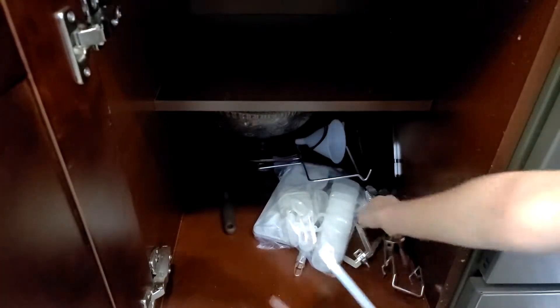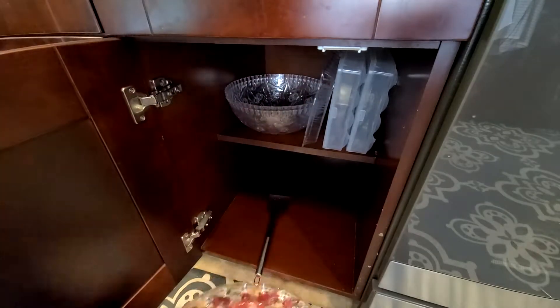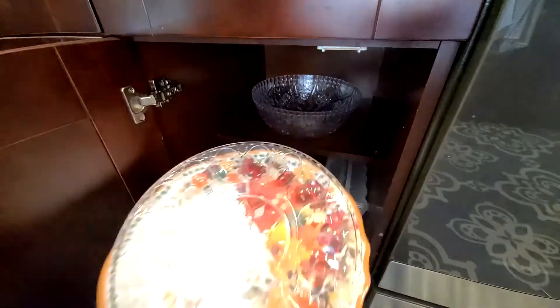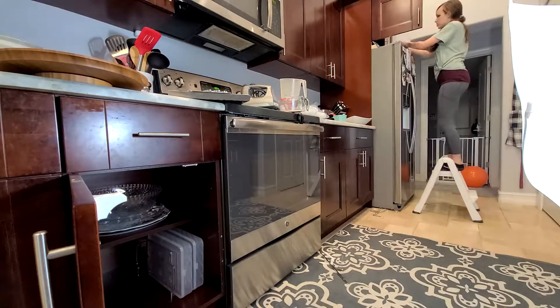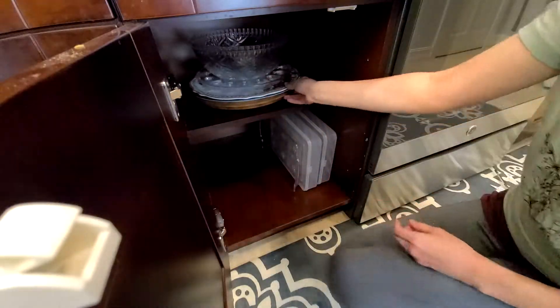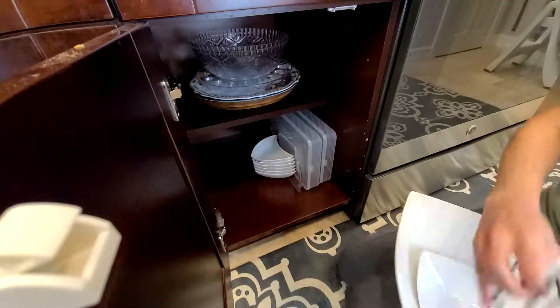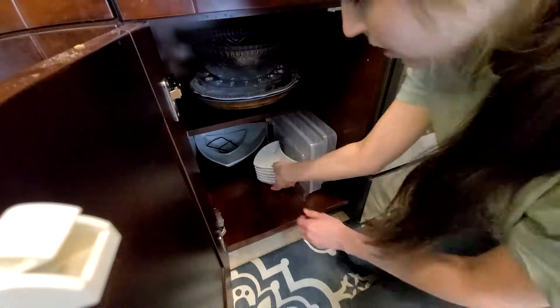This next cabinet is a hot mess — I didn't even know what was in here, things were hiding. A lot of it was actually serving supplies, so that's what I'm going to dedicate this cabinet to. I also had some serving supplies on top of the fridge, so I pulled all of that down and brought it to this cabinet so it's all in one spot.